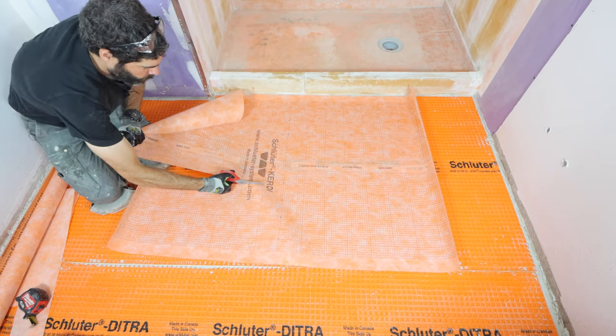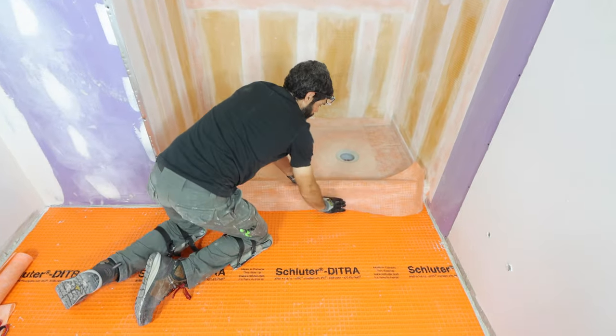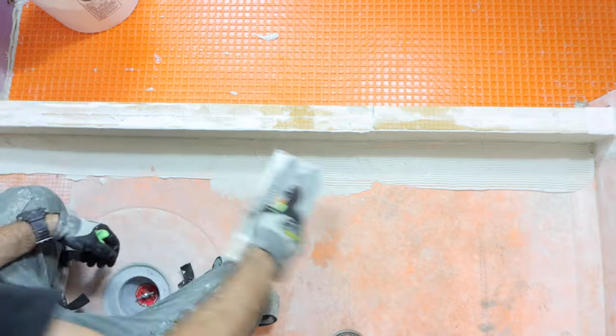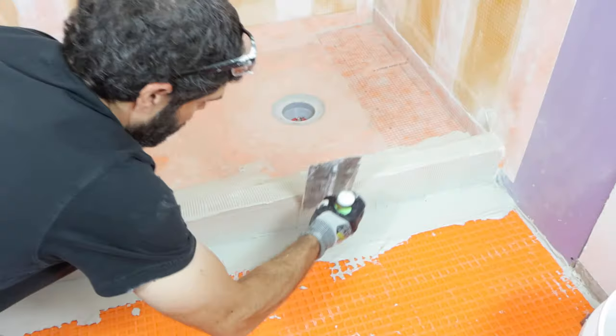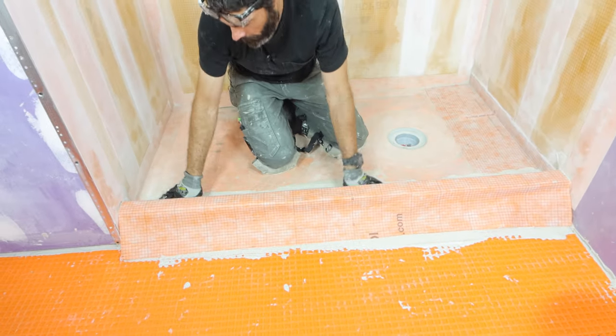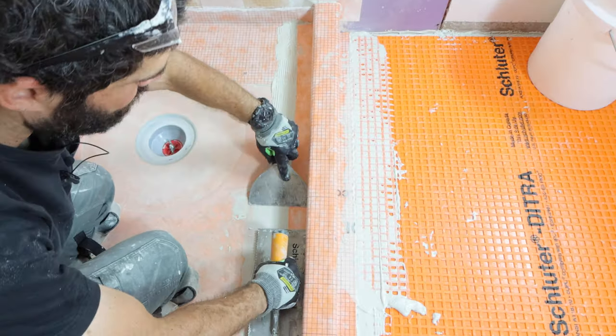I did the exact same process for the curb — applied thinset through the tray and the sides of the curb using the KERDI-TROW, and then embedded the KERDI membrane into my custom shower curb. This is awesome because it really ensures that everything will be 100% waterproof.